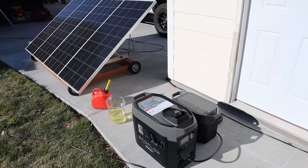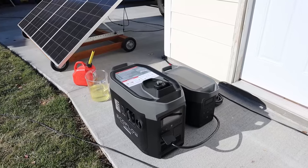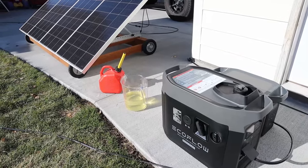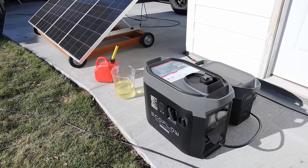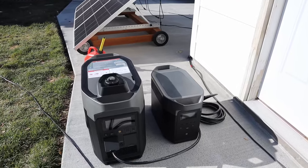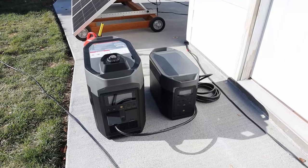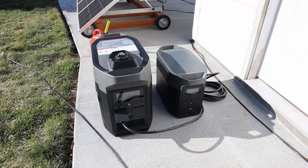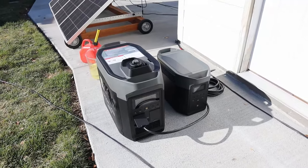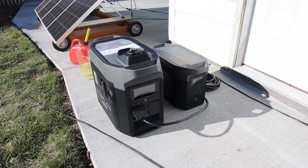We're going to do the third run test on the dual fuel generator, this time running off gasoline — ethanol-free fuel, which works much better on carbureted engines. During this test we'll see how much fuel it takes to fill the Delta Max from 0% for one full charge cycle. We'll be using the DC-to-DC charging method because it's more efficient. We'll fill up with a half gallon of gas, see if it auto-starts, and see if we can get a full charge from it.